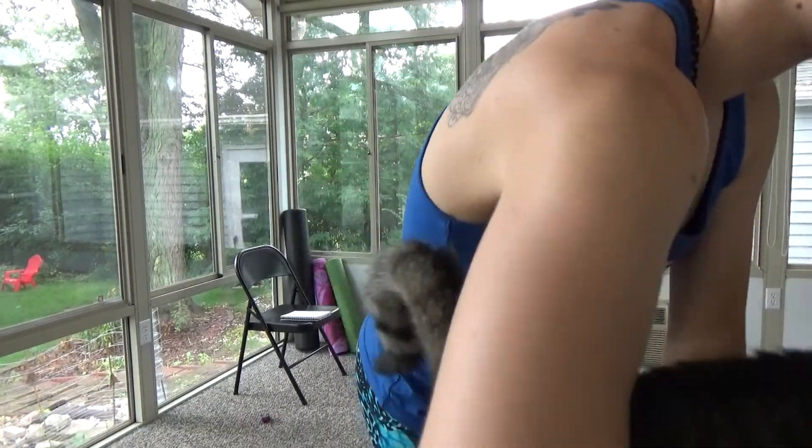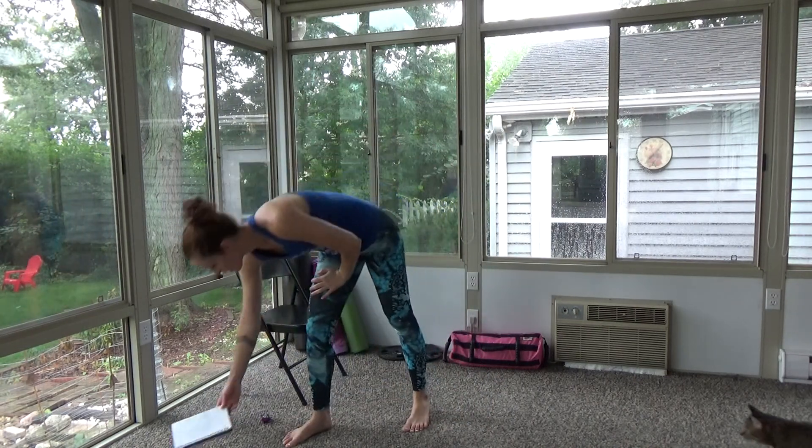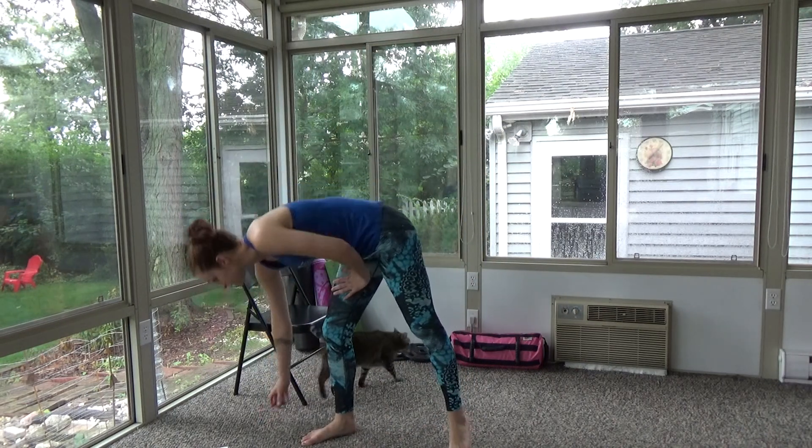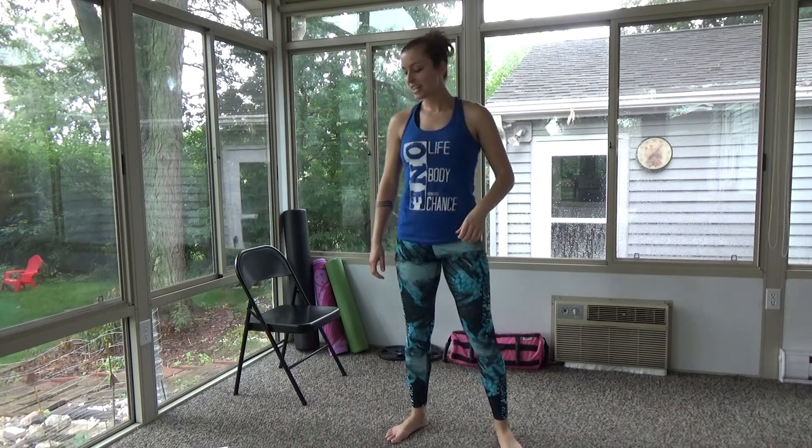I recommend turning on some music. It's very hot and humid in my sunroom today. What you will need is something to step up on — I have a folding chair, but you can use a couch or something similar. We're going to be working that booty a little bit. There's going to be 10 seconds of rest, then you'll start on the jumping jacks while I do squats. You have five, four, three, two, one!